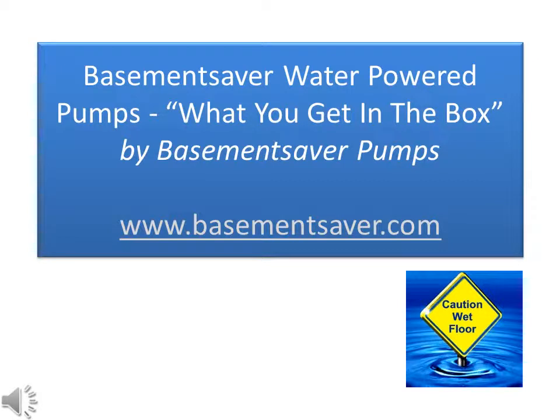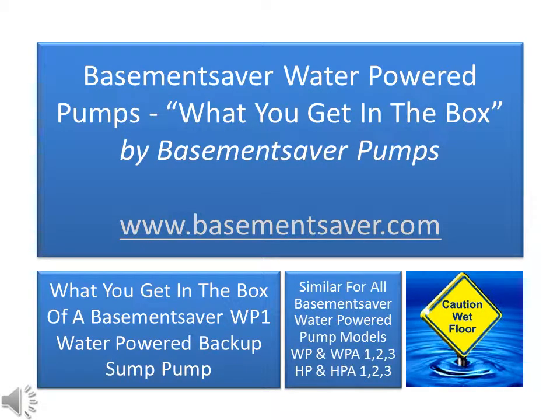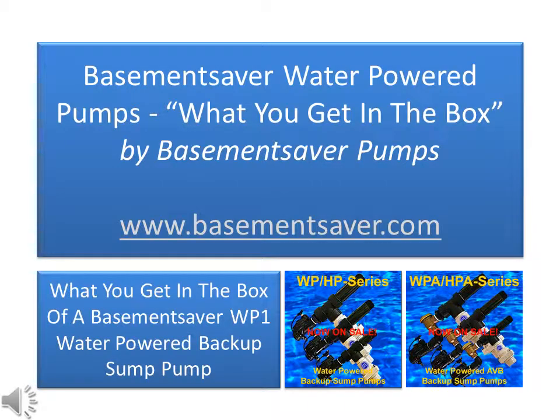Hi, this is Steve Winder from Basement Saver Pumps, and in this video we're going to be covering what you get in the box. Specifically, I'm going to show you exactly what you get in the box of a Basement Saver WP-1 water-powered backup sump pump. You'd find similar box contents if you bought a larger pump, like a WP-2 or a WP-3, or if you bought one of our WPA, HP or HPA series pumps.